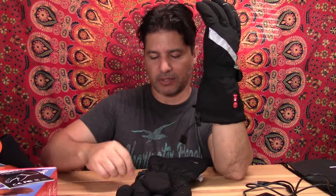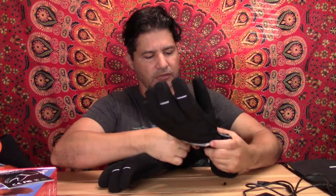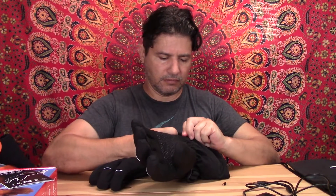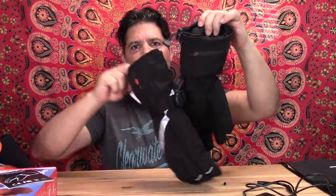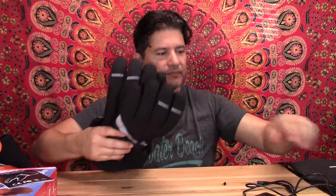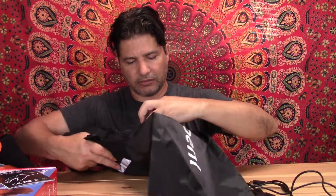You have the other glove and you can clip them together — there's a clip right here so you can keep them together. You can store them together in a closet or wherever. Then you just turn it off right there and they look perfect stored together.